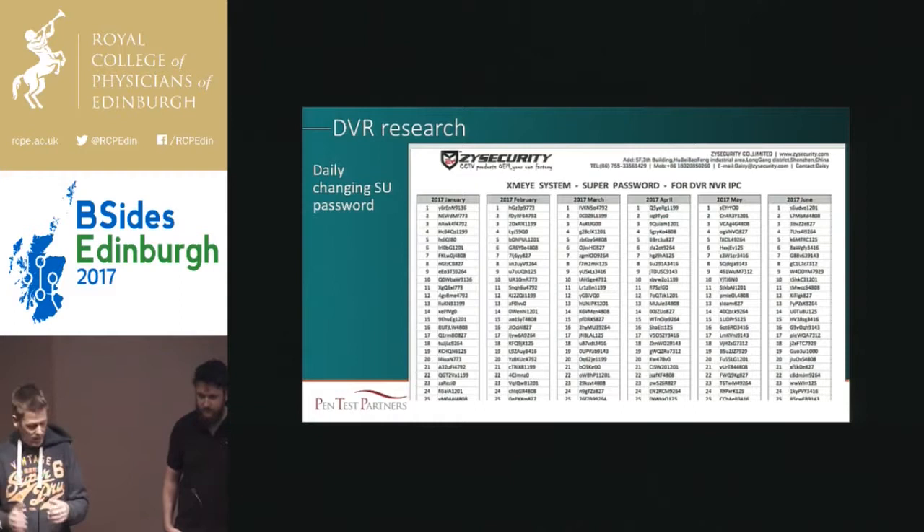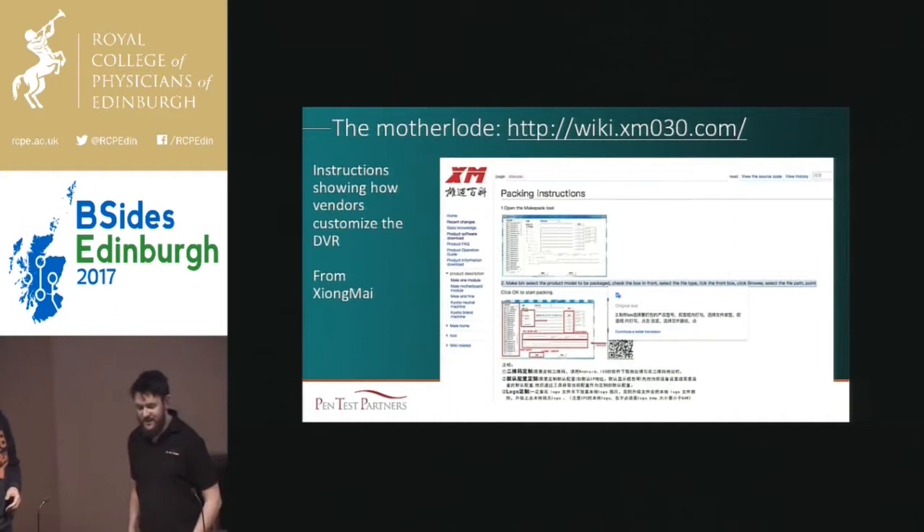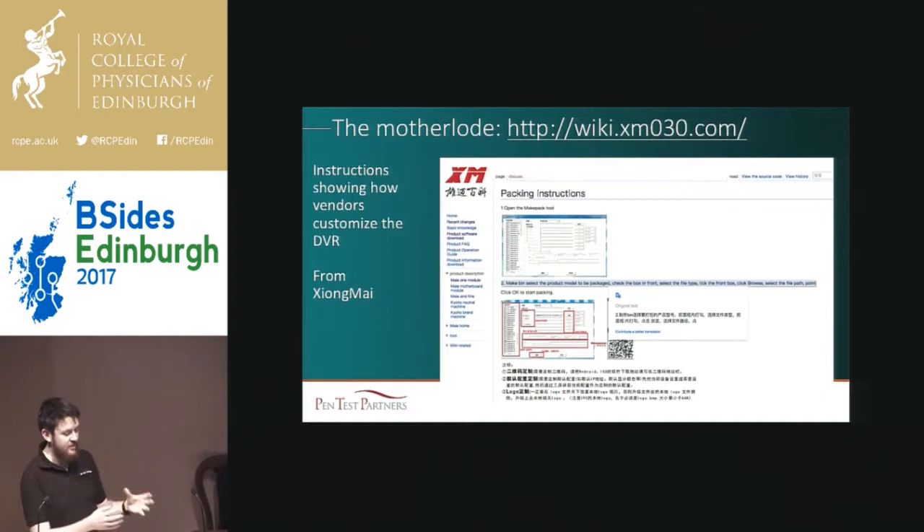Where things got really interesting is realizing that Zhongmai are fundamentally responsible for almost all the Mirai-related problems we see. They got very stroppy when first accused of having problems with the original Telnet issues. We hit upon the mother lode — Andrew found XM's developer wiki at wiki.xm030, all in Chinese. It contains a repacking tool that takes the firmware and customizes it — puts in your logo, changes the Telnet password — and this is what joins XM through to all these different vulnerable DVRs.